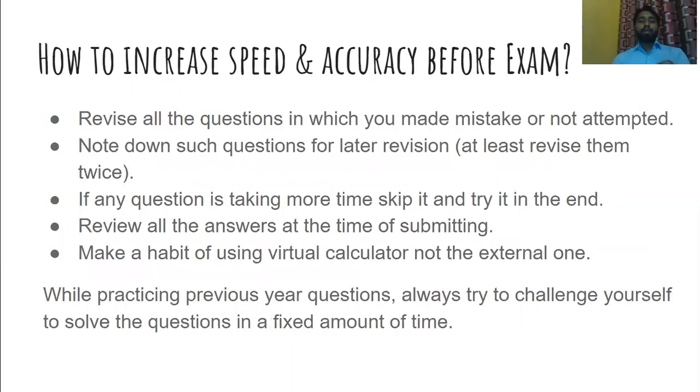Next, revise all the questions that you got wrong or were unable to attempt. While giving a test in a test series, there might be questions you did wrong or couldn't attempt. Revise all such questions periodically — note them down for later revision and try to revise those questions at least twice, and if possible, three times.